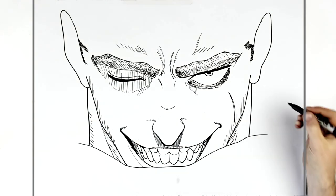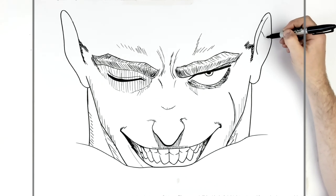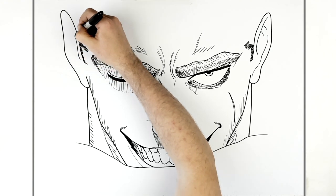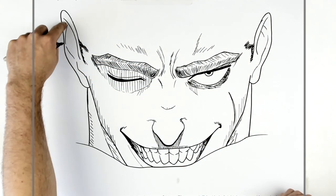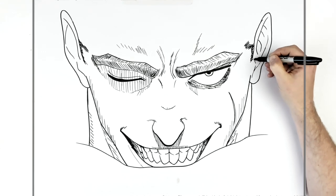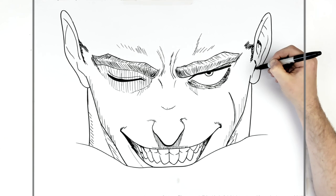Then we have cartilage lines inside the ear. The easiest way to start this is like a sort of letter J - a line that goes down like that. It always reminds me of a letter J. Depending on how detailed the artist does it, it always reminds me of a J. You can add more stuff inside if you want - that's optional. Sometimes there's hatching and shadows in different spots.